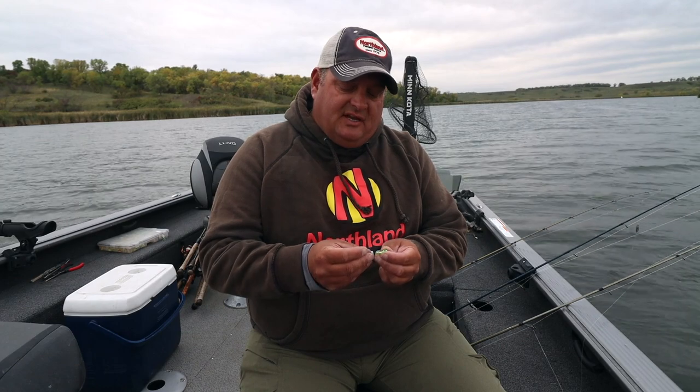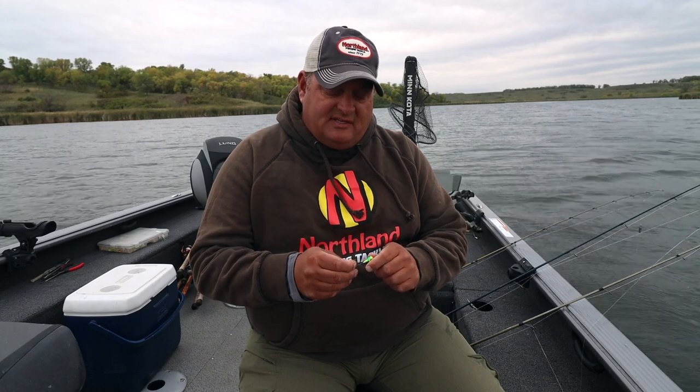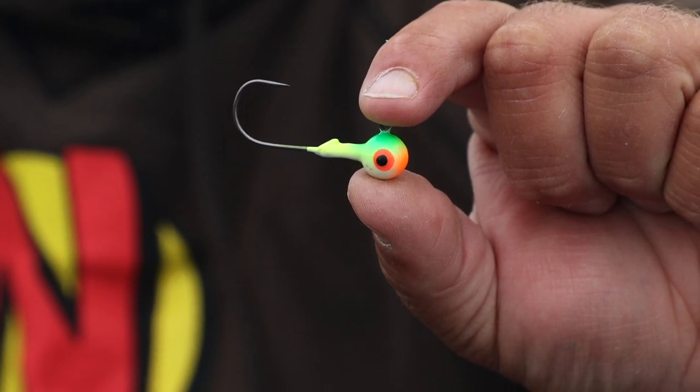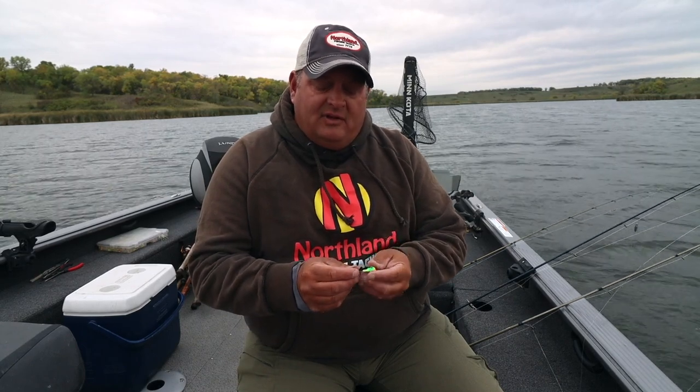Now we're going to run through a few of Cody's favorite options, starting with the RZ jig. What I love about this jig — and I have them tied on my rods every day — it's got a good quality hook. It's got a wide gap, very sharp, works great with artificials and live bait. I use a lot of half a night crawler, leeches, small to medium-sized minnows, and it's something that I rely on day in and day out. The RZ jig is really just a simple jig, but it's really effective.